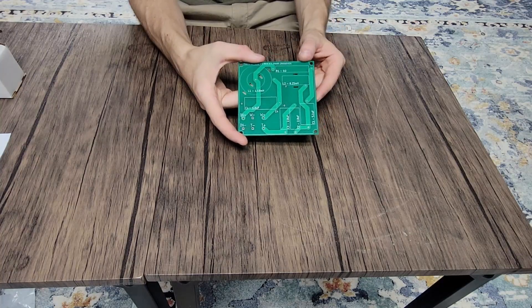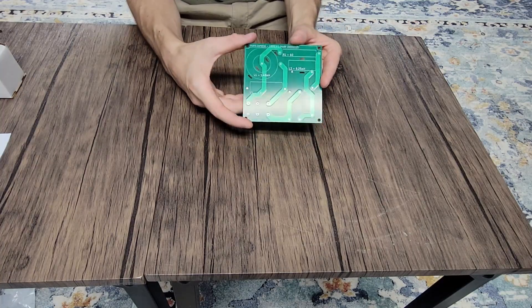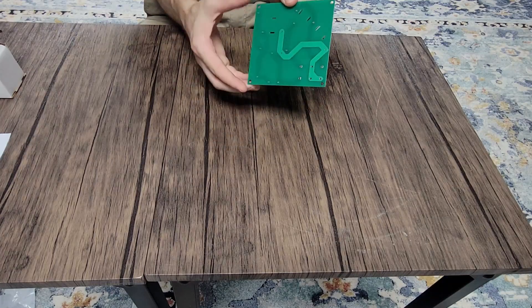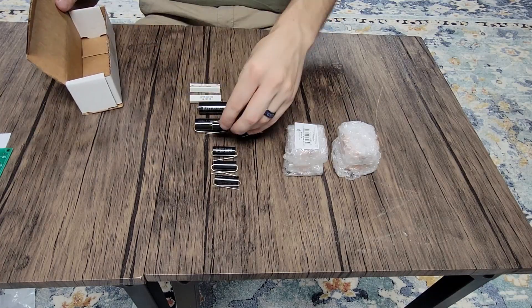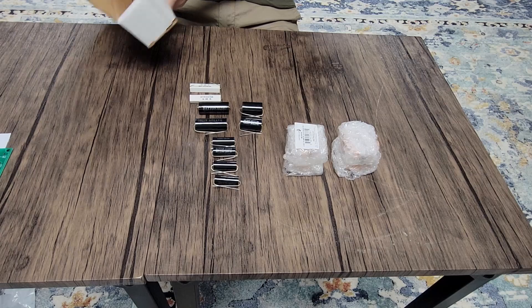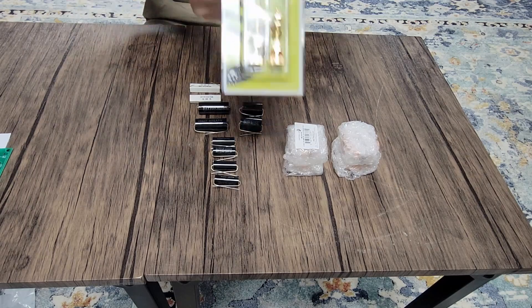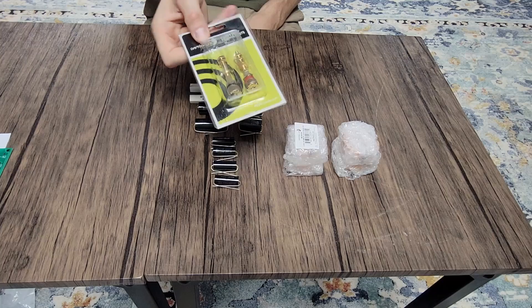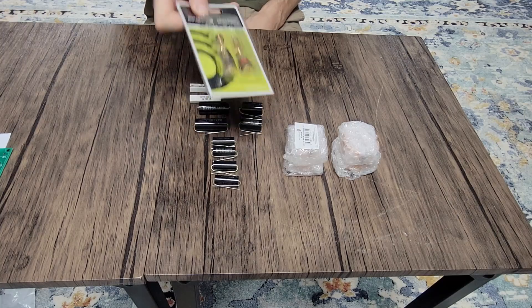We've got our PCB here, which makes it really easy to get the crossover put together. You can see we've got some holes for zip ties to help secure the components to the board. And then we've got all of our components themselves — capacitors, inductors, terminals. These are gold plated. They feel really nice in the hand and are really easy to work with.